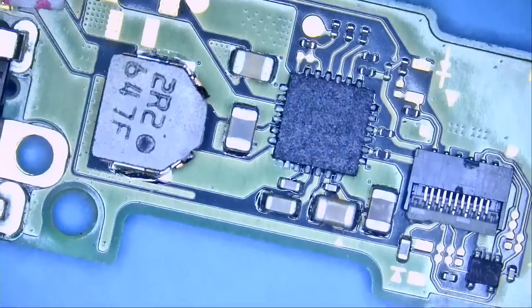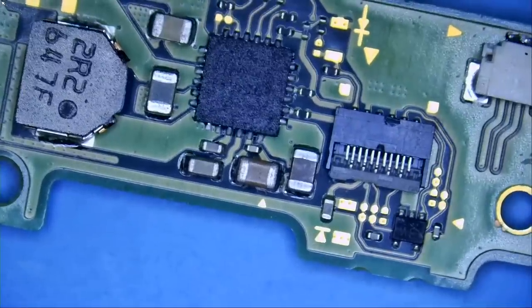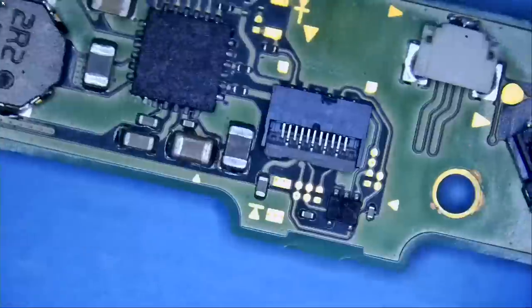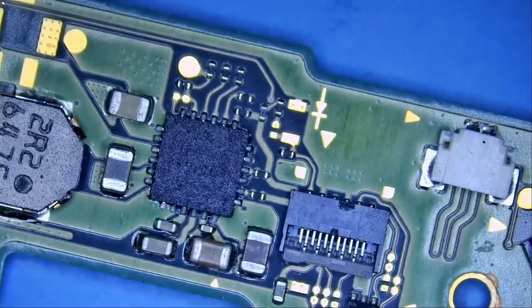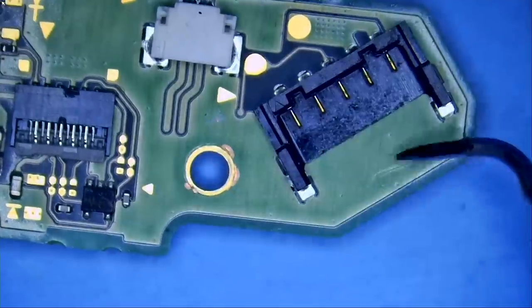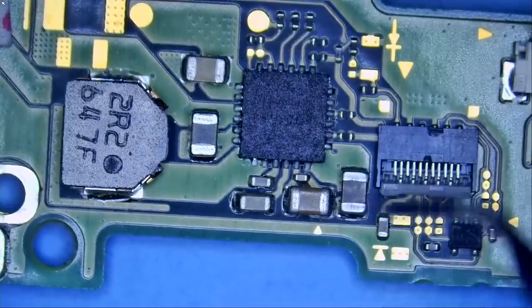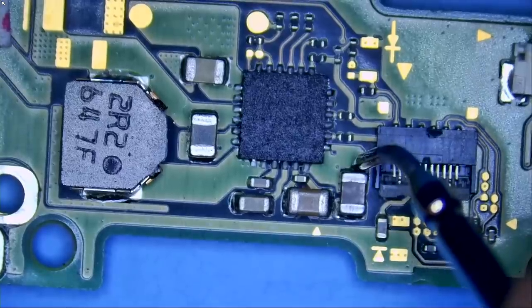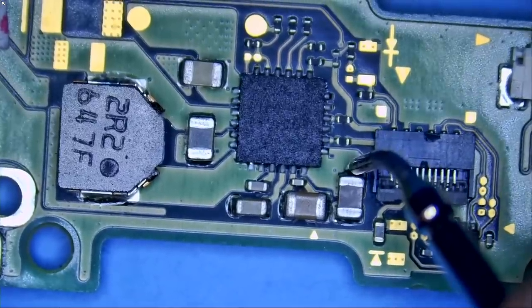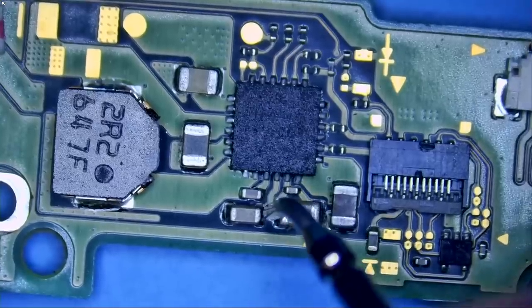Let's go ahead and measure components on the board. We're going to look for signs of liquid damage, corrosion, blown components, discolored components, and short circuits — just like we always do. Starting from the far right: the battery connector looks good, the Joy-Con connector looks good, we have the BQ charging IC, and we always test this area for a short. We do not have a short here.